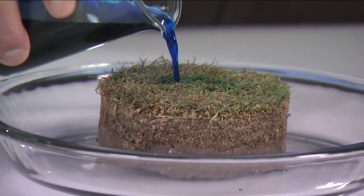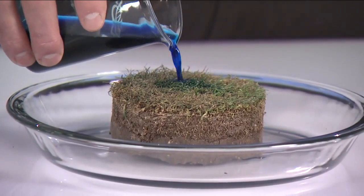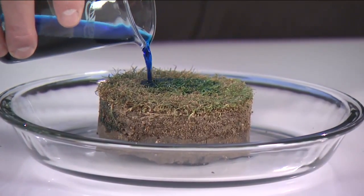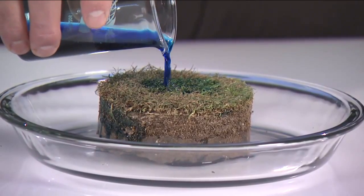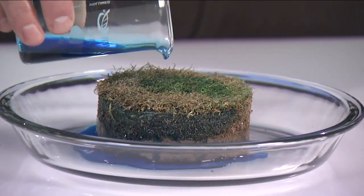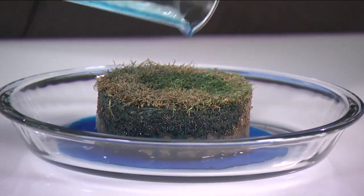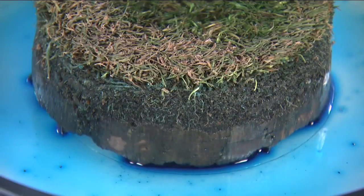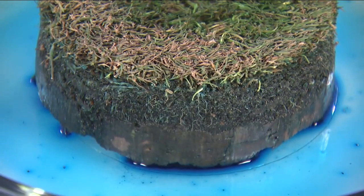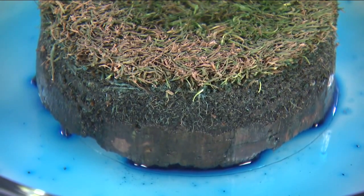Notice how you're not seeing the beading and puddling as this material moves through the thatch. You can see the water coming out the bottom of the core — we have infiltrated through the thatch, we're in the soil, and we're now starting to see the solution move readily through the soil and come out the bottom. When growing aggressive turf types or maintaining turf with a thatch layer greater than one-half of an inch, infiltration surfactants can serve as valuable water management tools.